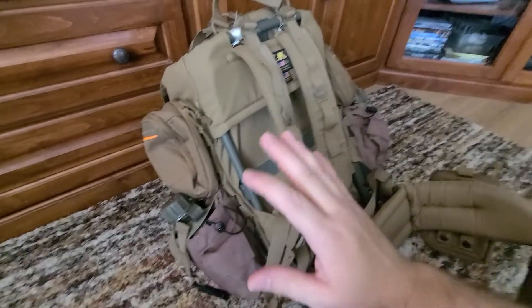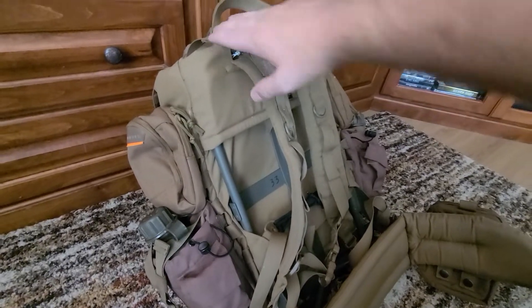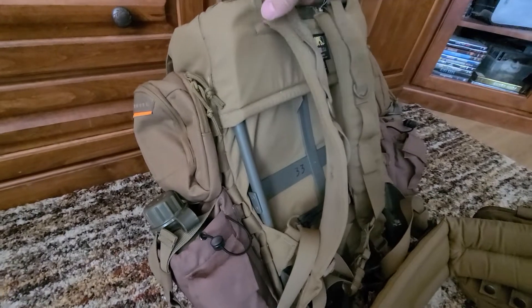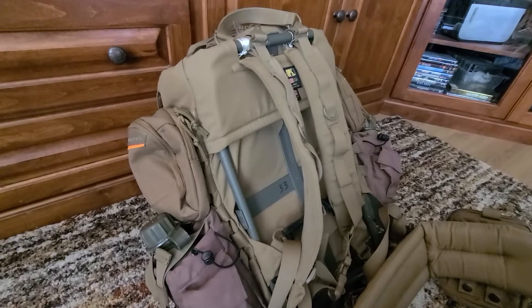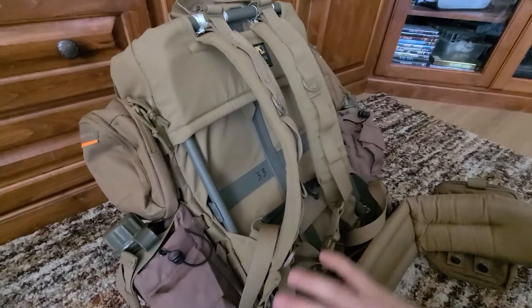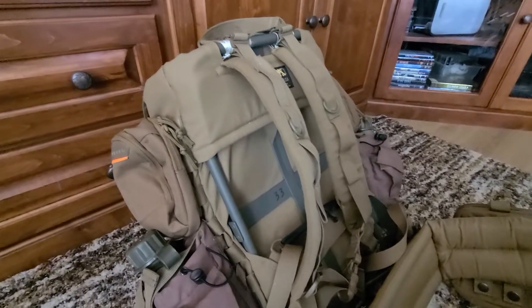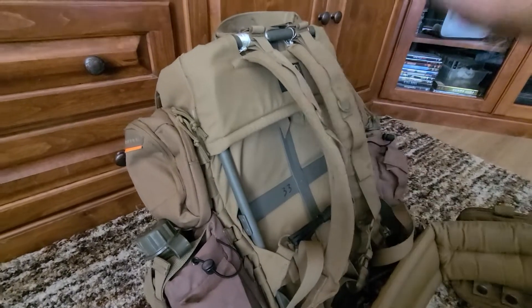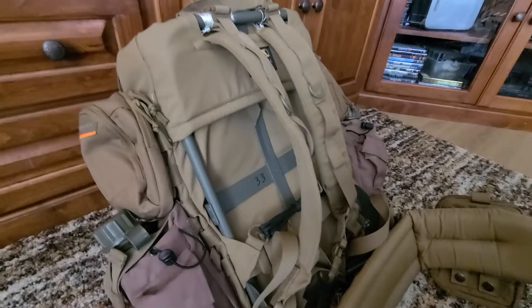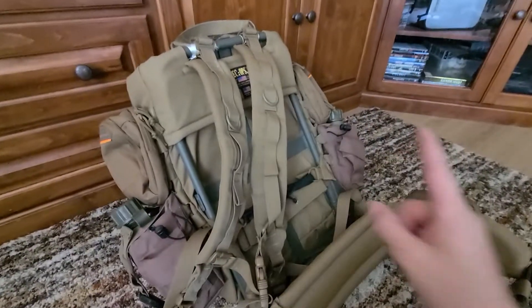A very important thing to think about if you're considering this pack: it is not good to use without an external frame. This is coming from someone who has done a lot of hiking, a lot of backpacking, and used backpacks for many years. This pack is designed to be used with an external frame. Having 25 pounds on your shoulders with no additional support is going to be rough, and without a frame there's no ventilation — your whole back is just going to lay flat against the pack and get sweaty.